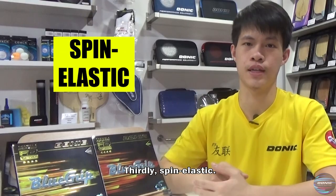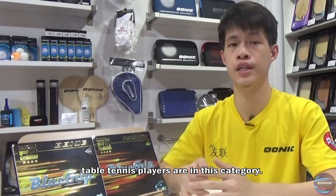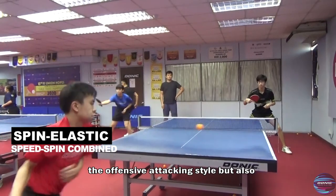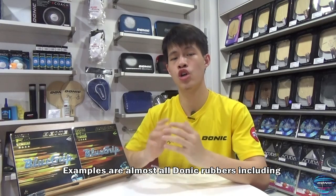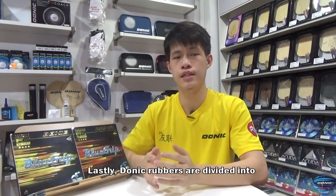Thirdly, spin elastic. Most professional rubbers for today's top-performance table tennis players are in this category. They not only have the speed of the offensive attacking style but also the addition of strong spin characteristics. Examples include almost all Donic rubbers, including the Blue Fire, Acuda, and also the Blue Storm series.